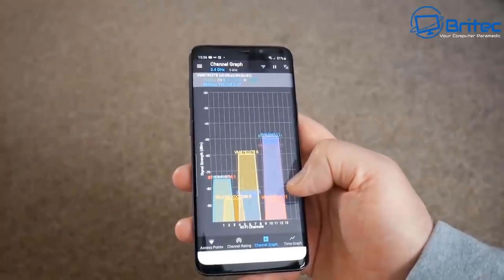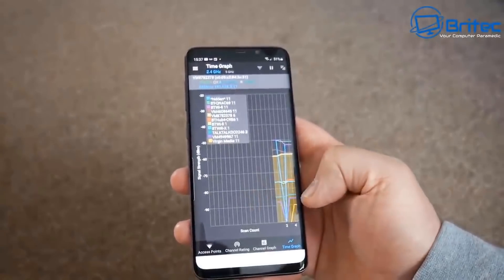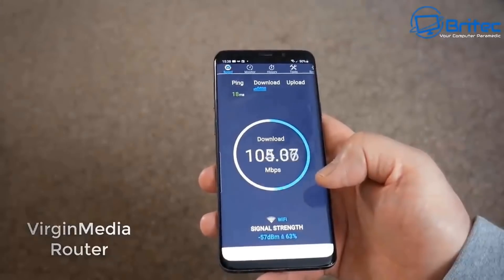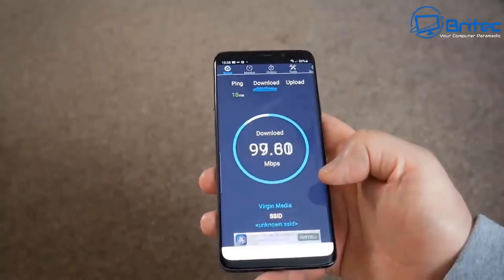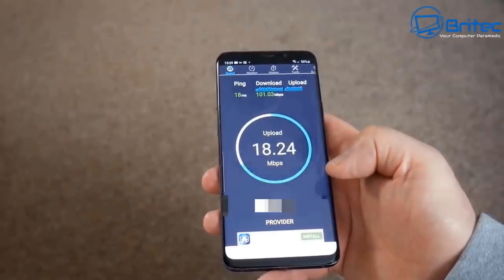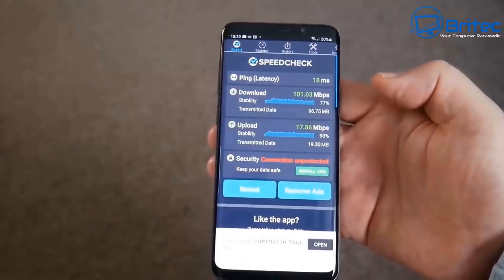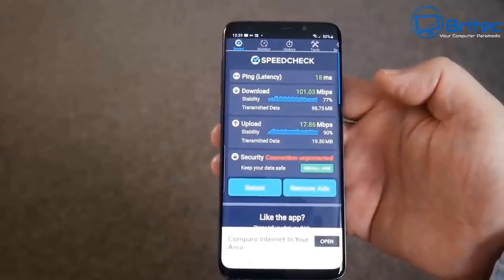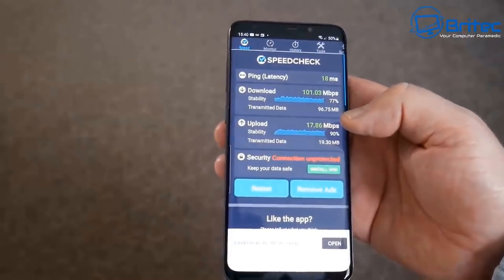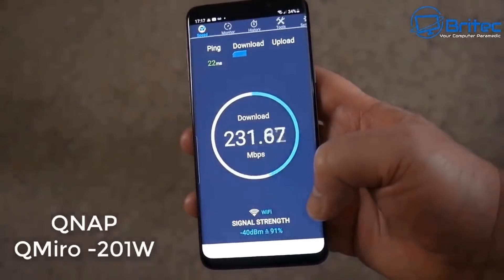This is a standard Virgin Media router — you can see the signal strength isn't great for a large home and you'll have dead spots. Standing close to that router I was getting 100 Mbps download. Using the QNAP QMiro system, the download and upload speeds are significantly improved, and with more devices connected you'll still get much better speeds coming down.